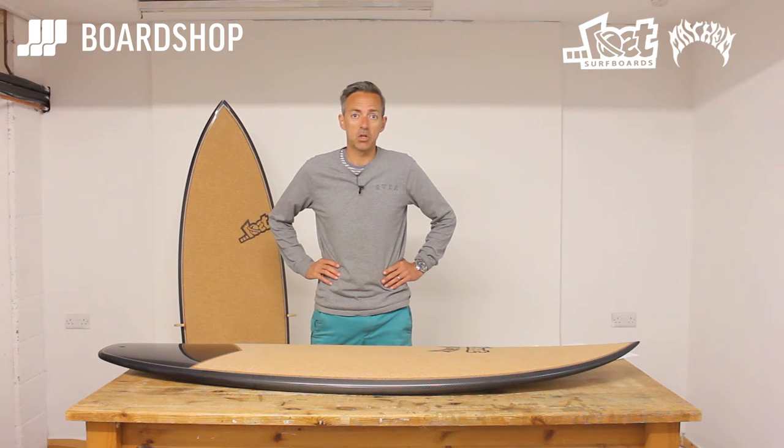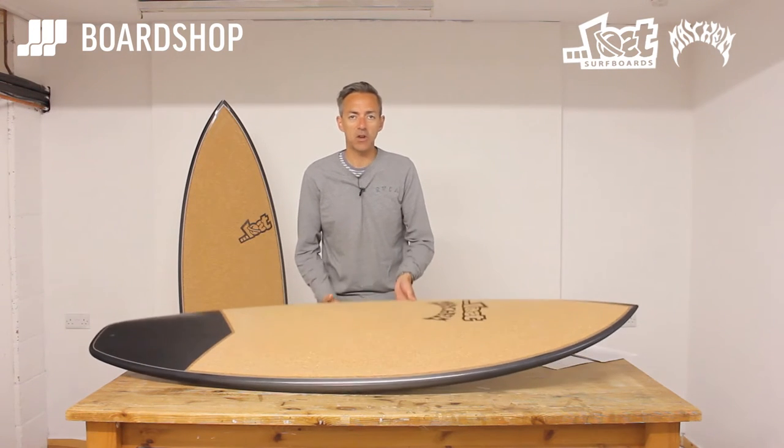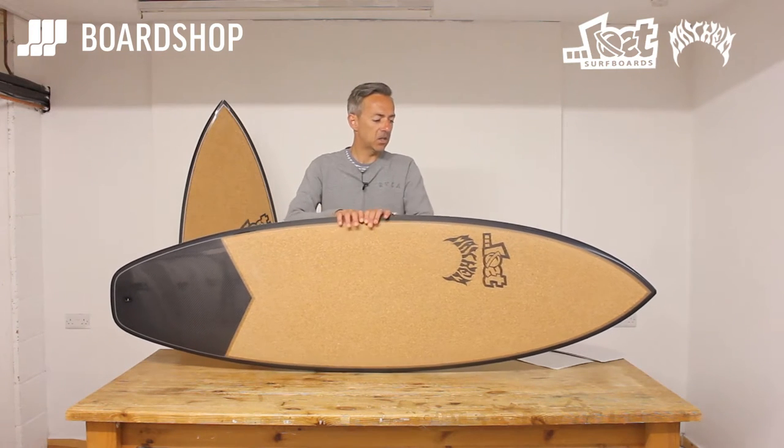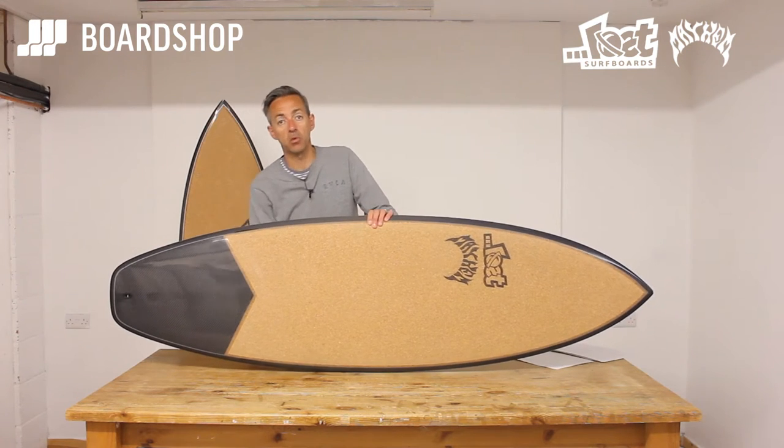Much excitement in the board shop. It's a new technology of surfboard for us from Matt Barlos and Lost — the C3 carbon cork composite surfboard finish.